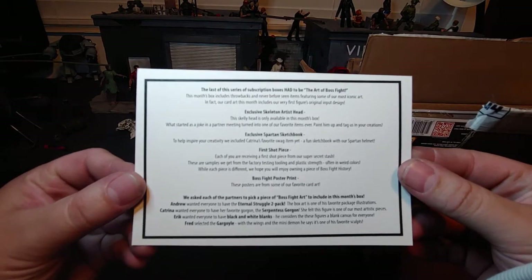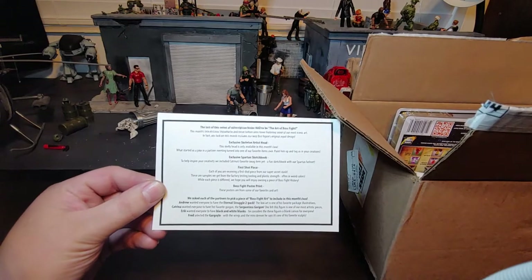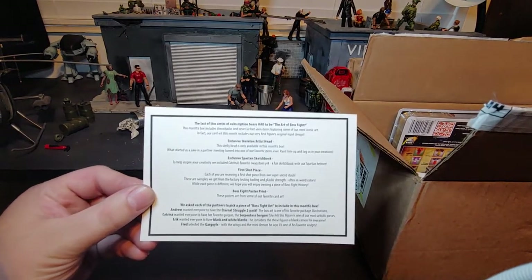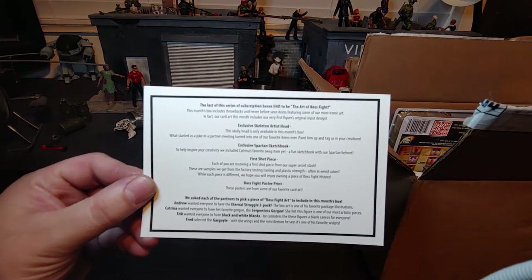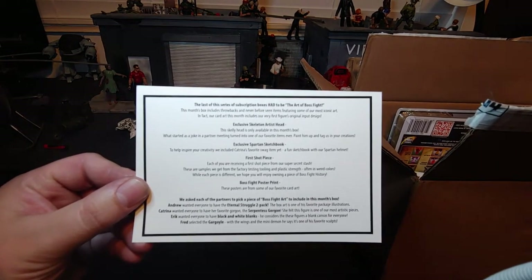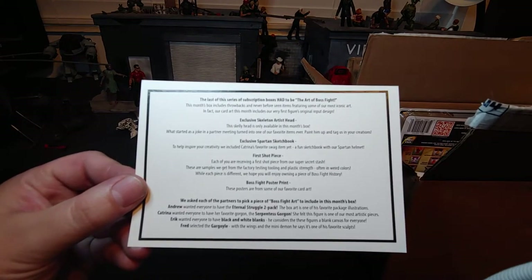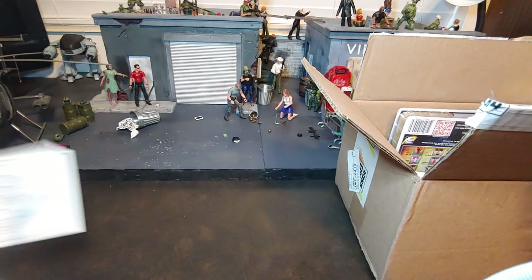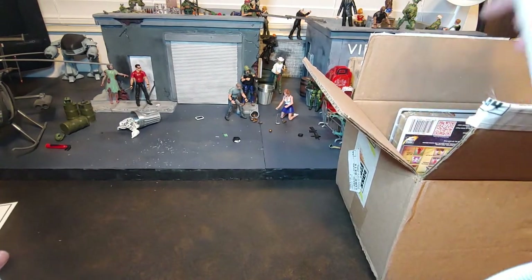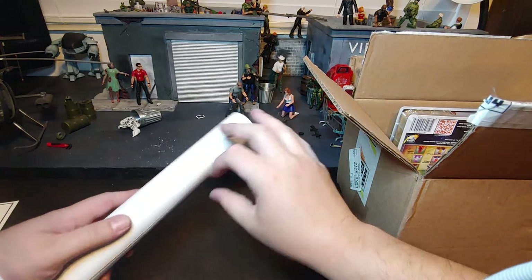My camera will never want to focus. I always say zoom, but I mean flip and focus. There's the card. Sorry, I was messing around with that so much trying to get it to focus. Kind of bummed out that it keeps doing that to me.